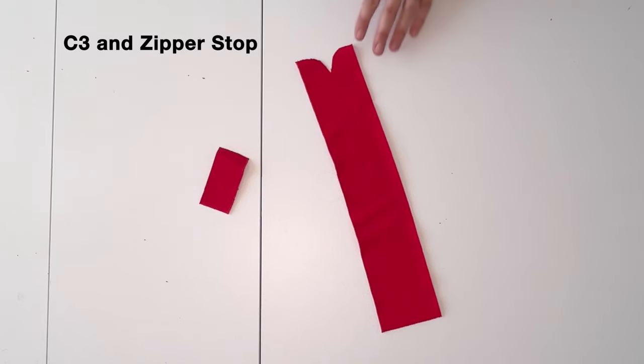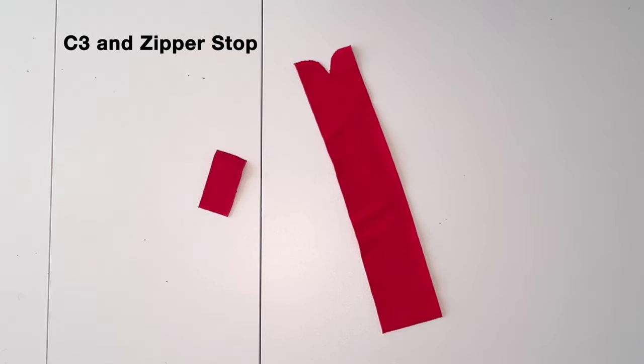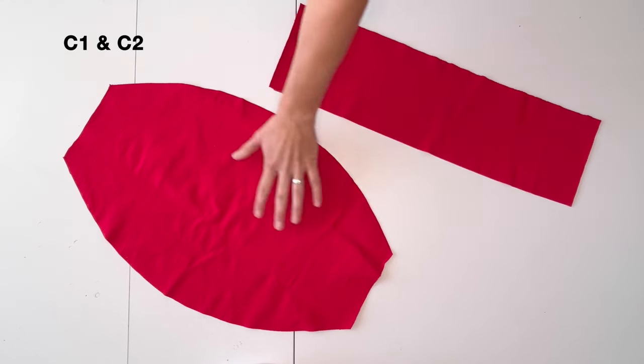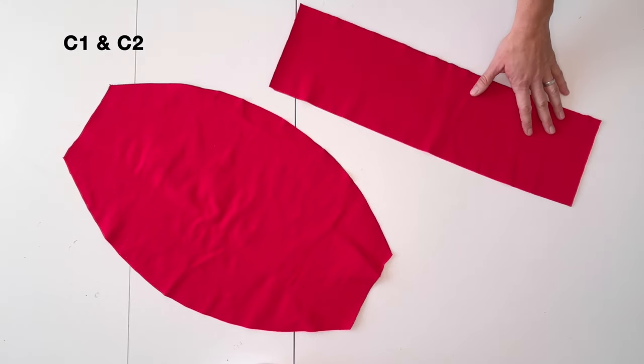The pattern contains an optional zipper garage C3 and zipper stop. The fold will be on the shorter edge of the pattern piece. Mark the notch on the guard. For the pocket, cut the pocket on the fold and two mirrored pocket facings. The waistband consists of two pieces: the back C2 and C1, the front waistband piece, which is cut on the fold.